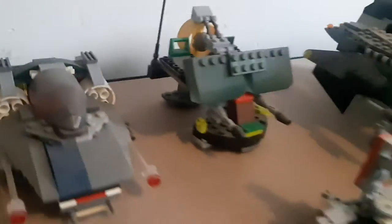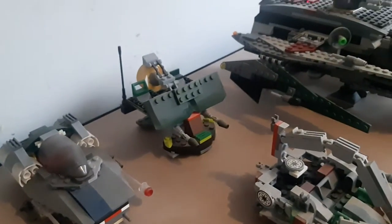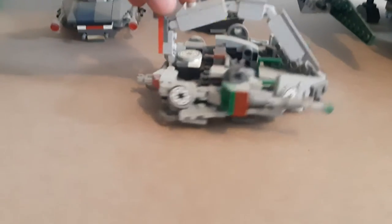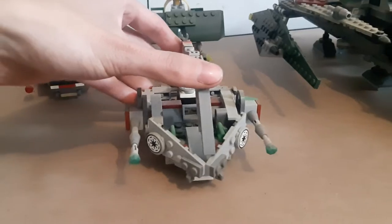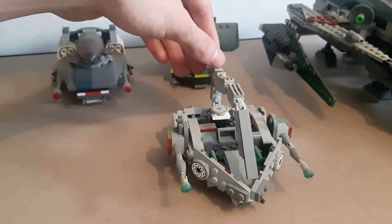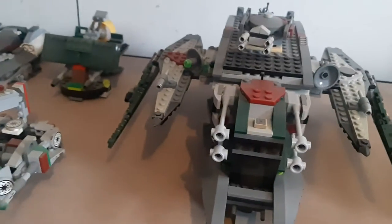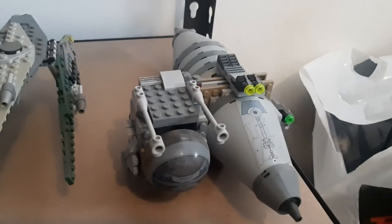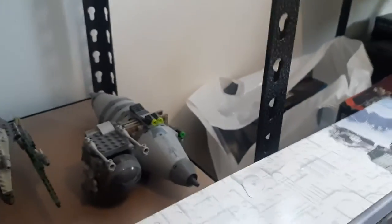There's a custom design based on the swamp speeder from the Battle of Kashyyyk in Revenge of the Sith — blonde moment, not Empire Strikes Back. Then there's a little speeder design I got from someone else on YouTube — shout out to them, I won't take credit for it, I just really liked it and made one. I've also got two custom ships I made when I was younger — one is a totally armored-out transport ship, and one is a kind of weird star fighter design.